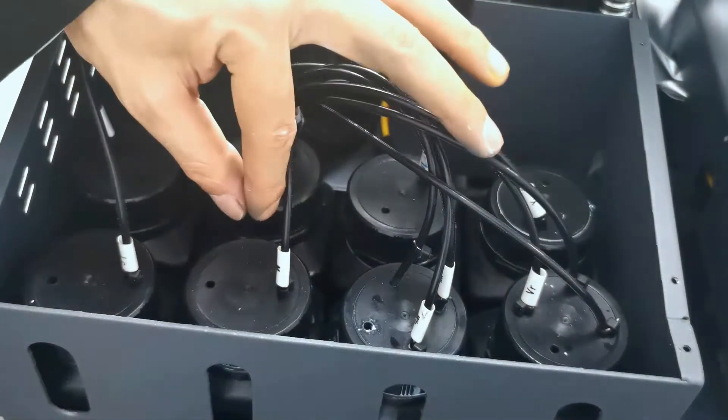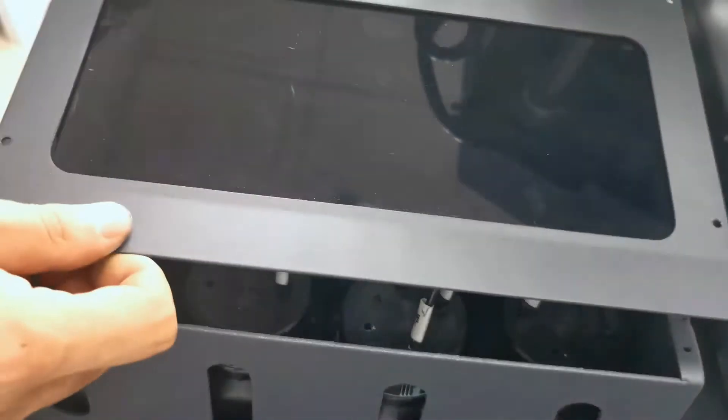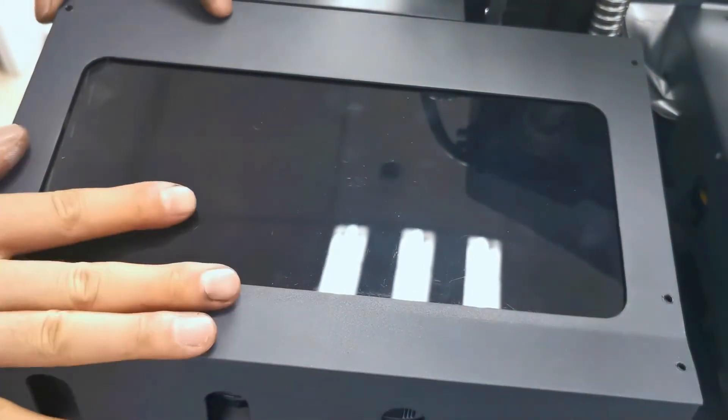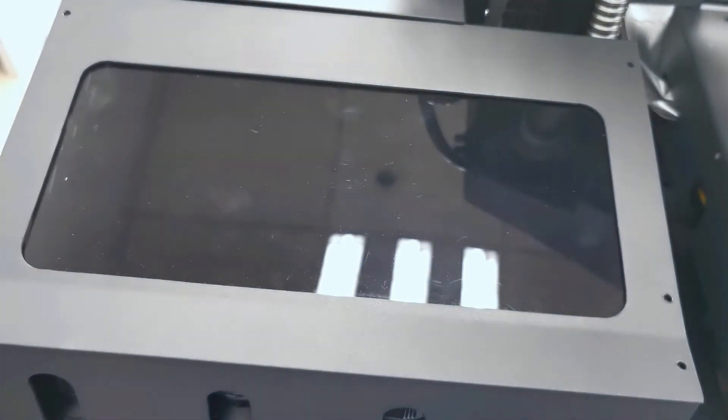If the tube is pulled out, the air goes inside and it will cause the print head to drop ink. So be sure everything is okay. Then we put back the cover to the machine to protect from dust, and also protect the ink mouth.